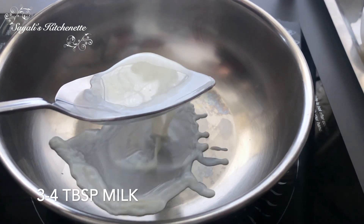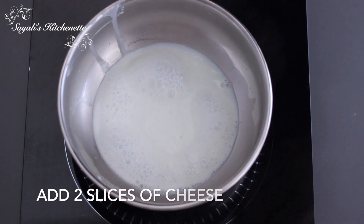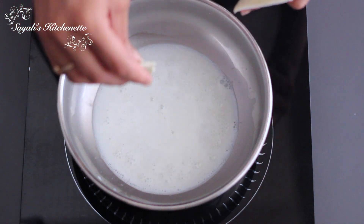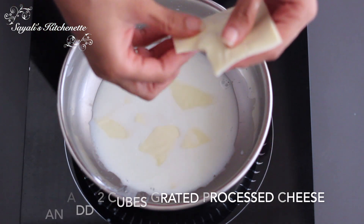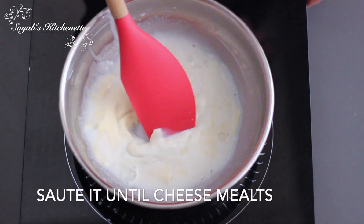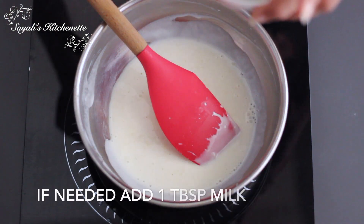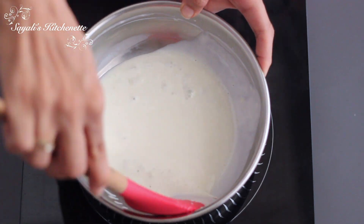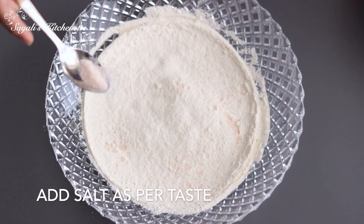Now we will add 3-4 tablespoons of milk. Then we will add 2 slices of cheese. You can add 1 or 2 slices of cheese depending on how cheesy you want it — keep stirring until the cheese is melted.